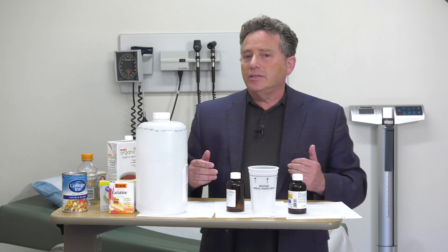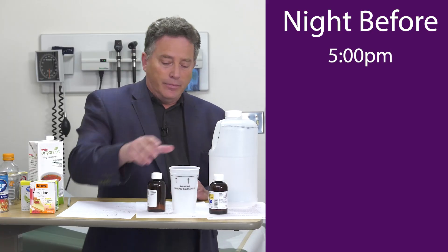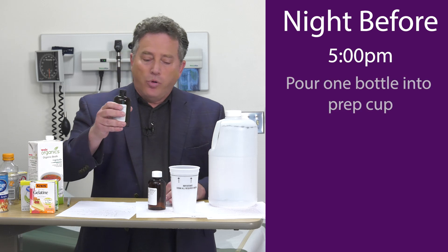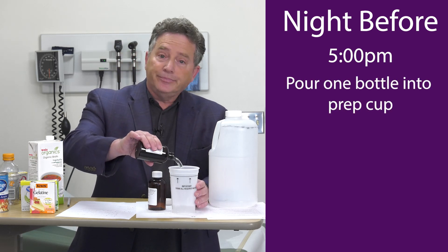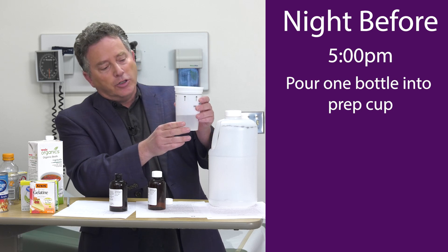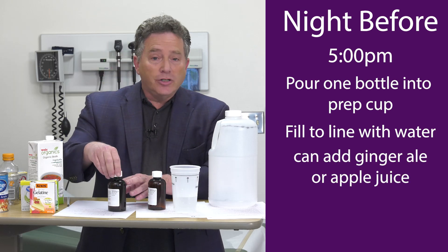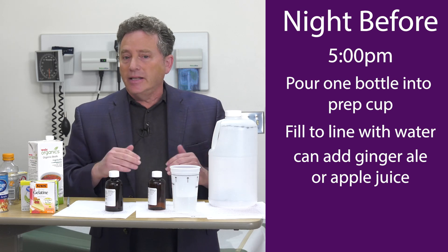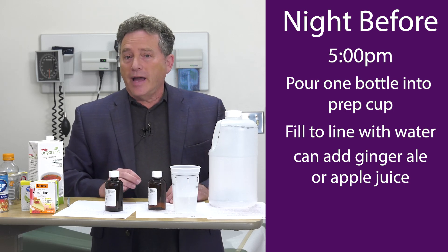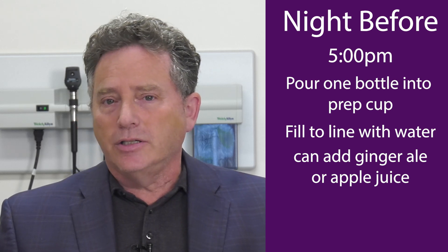This one is easier. You're going to do the same thing — the day before you can have breakfast, but after 10 o'clock in the morning, clear liquids. At 5 p.m. the night before the colonoscopy, you're going to open up one of these bottles — they're identical — and pour it into the mixing cup that comes with the kit. It doesn't come all the way up to the fill line, so you need to fill up the rest of the cup to that line with water, or water and ginger ale, or water and apple juice. No one likes the taste — it tends to be medicinal, like cough syrup — but studies have shown that adding a clear liquid to adjust the taste is just fine, and even the package insert recognizes that. In my experience, a little ginger ale is the easiest way to make this more palatable.